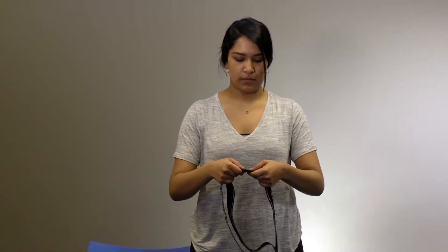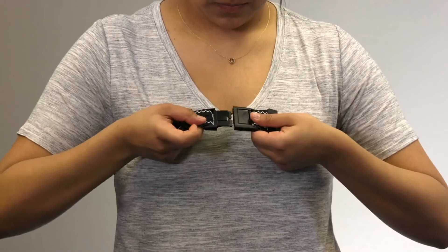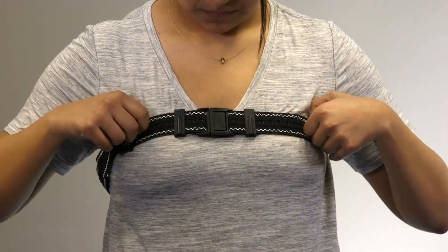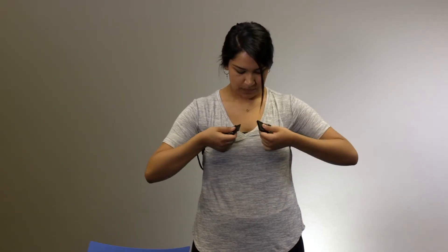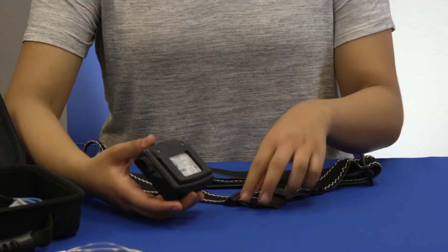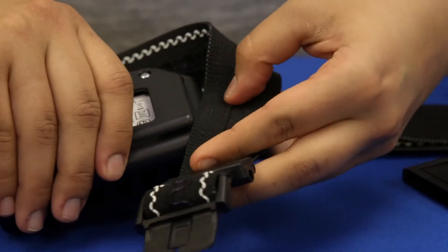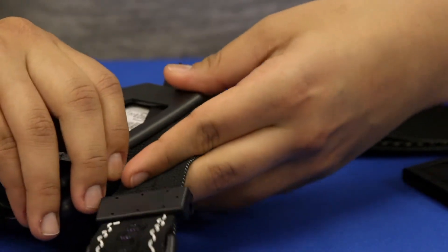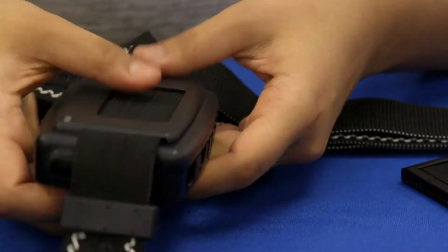Adjust the chest belt to a tighter fit than you need using the plastic adjustment rings. Place the chest belt around your chest and fasten the buckle. Loosen it to a snug, comfortable fit, then remove the belt to finish the setup. Orient the chest belt so that the black input jacks face down. Orient the apnea track with the text facing up and connect the apnea track to the chest belt near the buckle by sliding the belt up under the clip on the back of the apnea track.